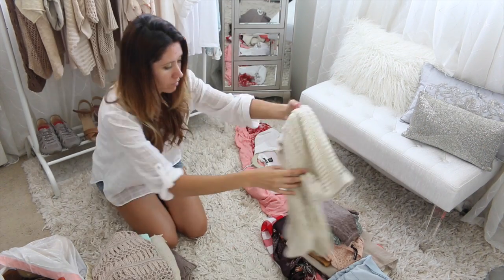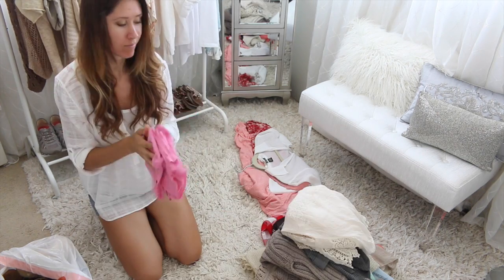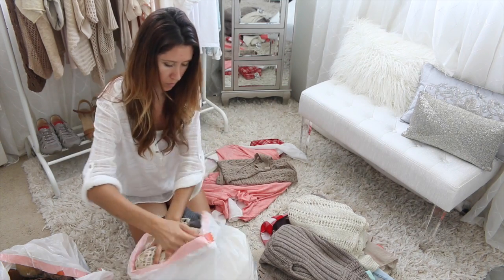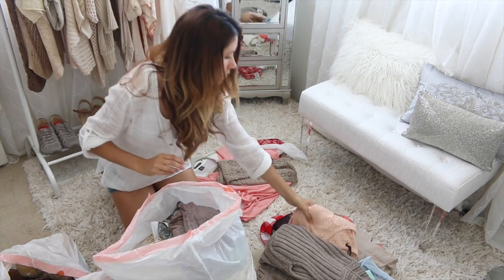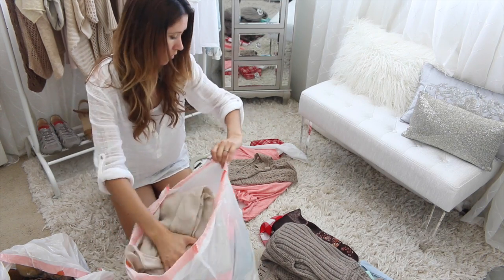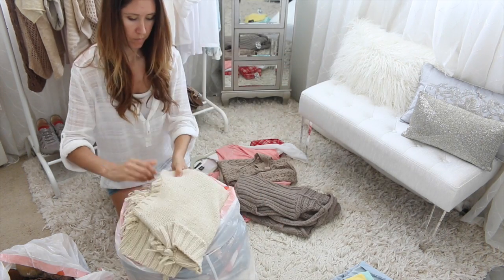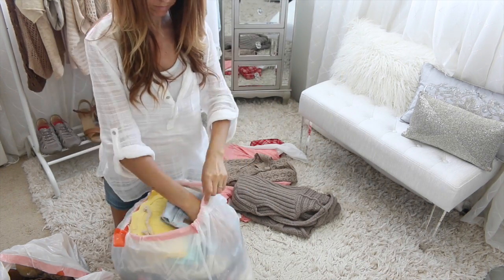When you're doing a wardrobe edit, you're probably going to pick up on a pattern of clothing that didn't work out for you. For me, I noticed a lot of items turned out to be uncomfortable or itchy. Another pattern was that a lot of clothing I chose was too bulky — I thought I was purchasing it for winter or colder weather, but it wasn't really versatile and wasn't really made for cold weather, more just for looks. A wardrobe edit can really open your eyes to mistakes you've made in the past and help you know what to buy in the future, because what you really want is form and function — it needs to look good but also perform well in the type of weather and climate you're in.